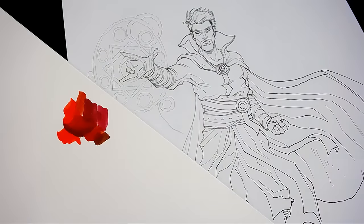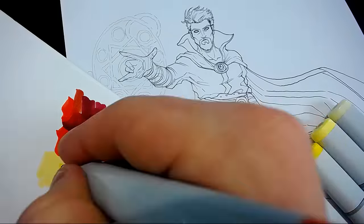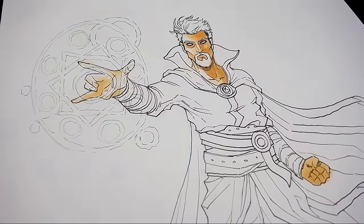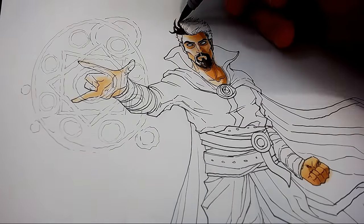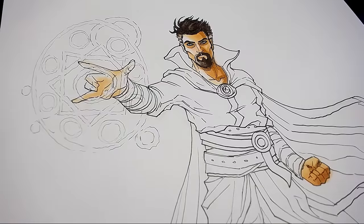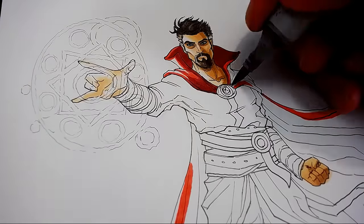Once I'm happy with the line work and I've erased my construction lines, I play with an array of colours on some blending card and find my colour schemes. Moving on to apply it to the character, I keep the left side of the character fairly light and untouched with colour, so I can come back and add some light reflection from the spell towards the end of my colouring process. Meanwhile, I add some more heavy shadows on the right side of the character to help add some interest and contrast overall.